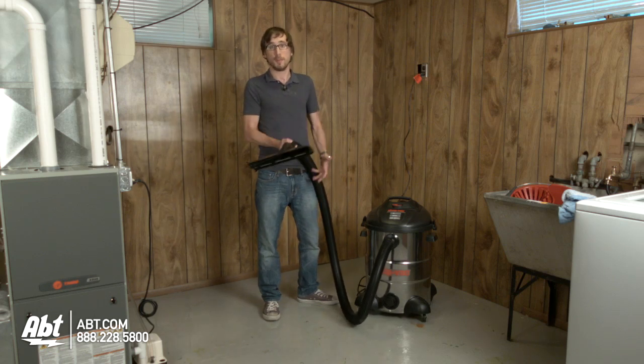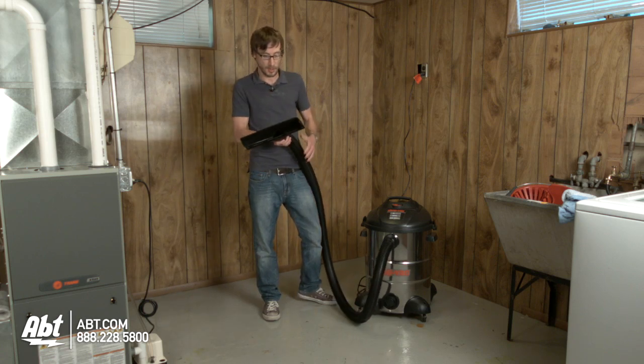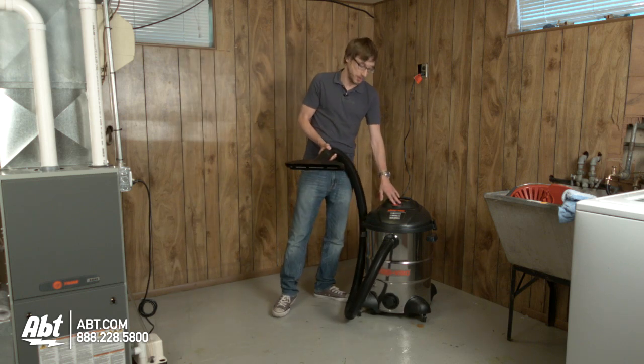Put on the attachment that best works with whatever you're working with. Some water might be behind something — you can use a narrow attachment. This one will work just fine on the floor. So go ahead and turn it on and suck up as much water as you can.